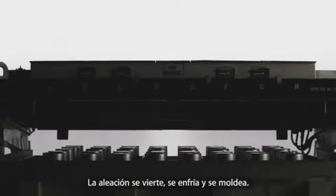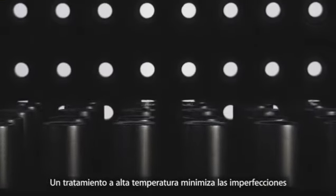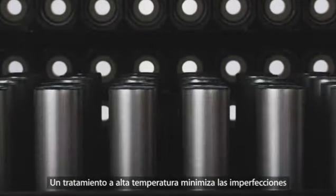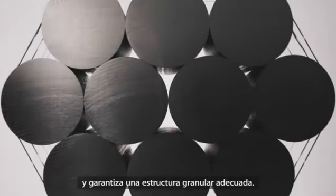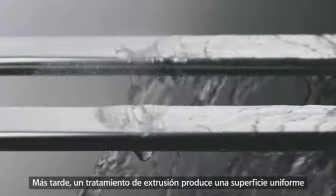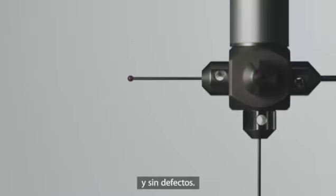The alloy is then poured, jet cooled, and cast. A high temperature treatment minimizes uneven chemistry in the billets and ensures proper grain structure. Next, a finely tuned extrusion process creates a uniform surface free of defects.